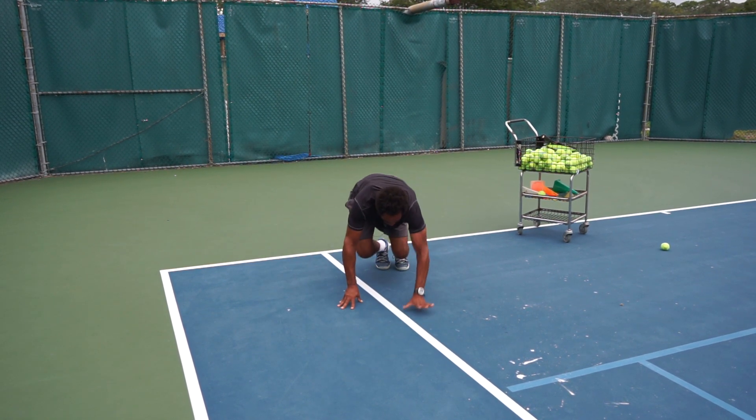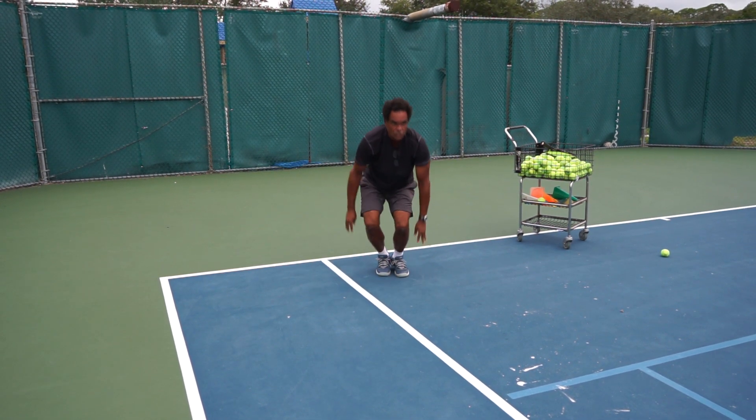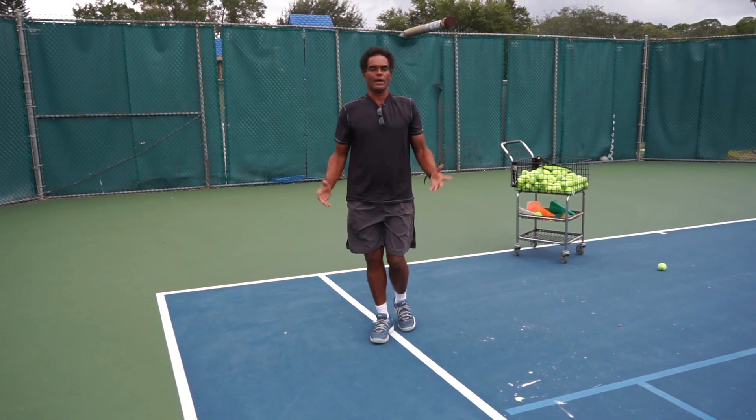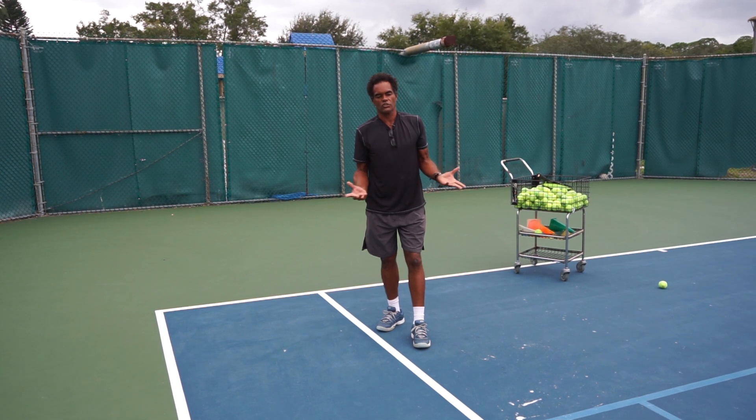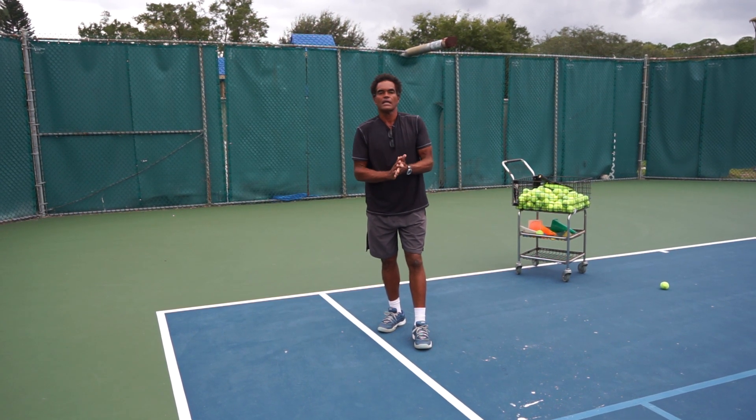These ground exercises are very important, and you can do them with your children or grandchildren. It's good exercise for them to see you doing it too. Spending some time on the ground is going to be critical for your tennis movement.